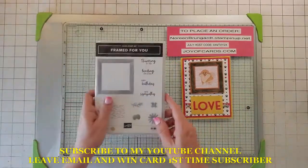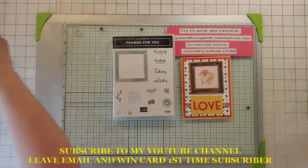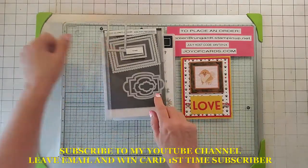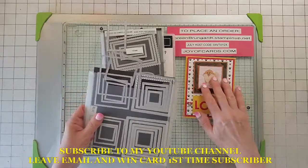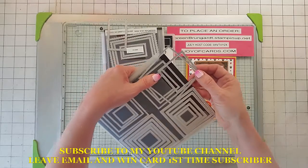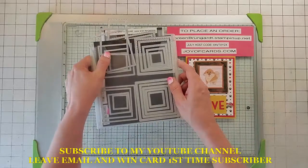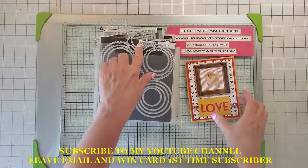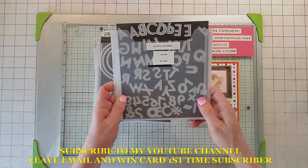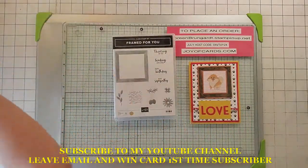Today we're going to be using Framed for You — we're going to use the sentiment and the frame. We're going to use the Stitch So Sweetly, the second scalloped die for the 'love' here. For cutting out the frame, we're going to be using the largest regular frame and the fifth largest frame. We're going to be using the two smallest scalloped circles for the inside, and these awesome playful alphabet dies — these are fantastic.